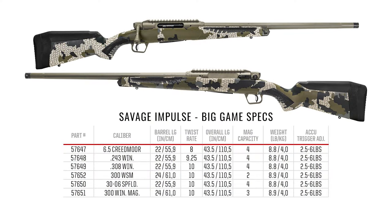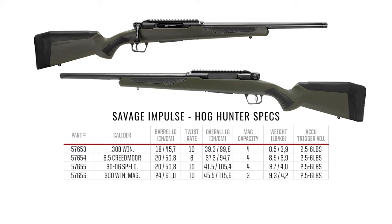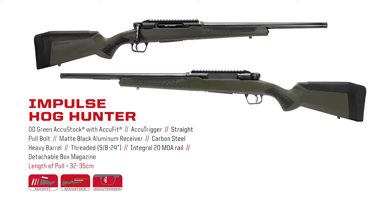Let's go through the different specs of the line of rifles. There's a Savage Impulse Big Game with the Birday camo — you can see the magazine is flush and everything comes threaded, every one of them 5/8x24. There's also the Hog Hunter, which is slightly lighter. They do have an 18-inch configuration in .308, and they all come with the AccuStock with AccuFit, the AccuTrigger, and threaded barrels.